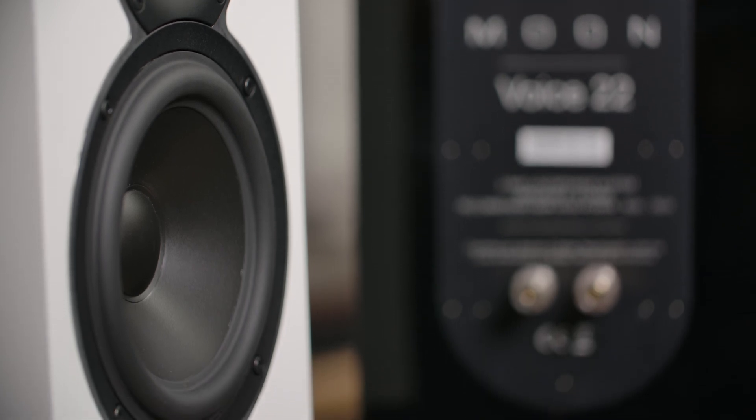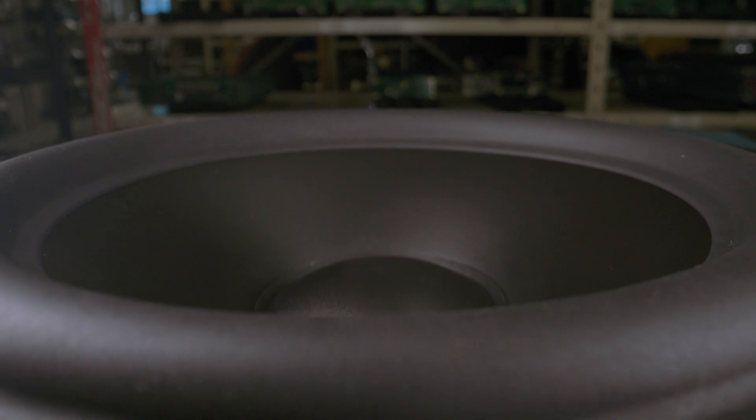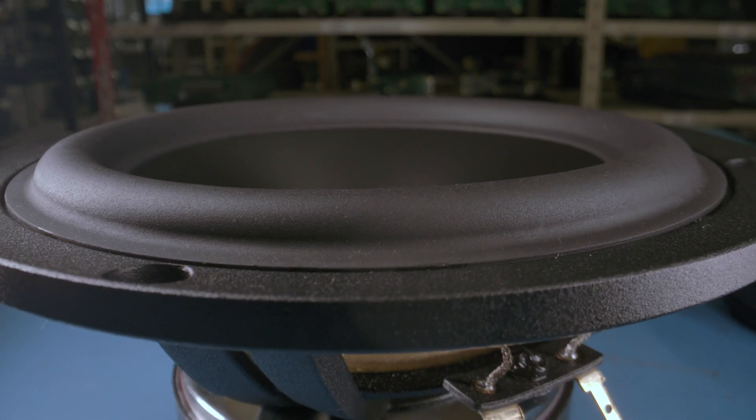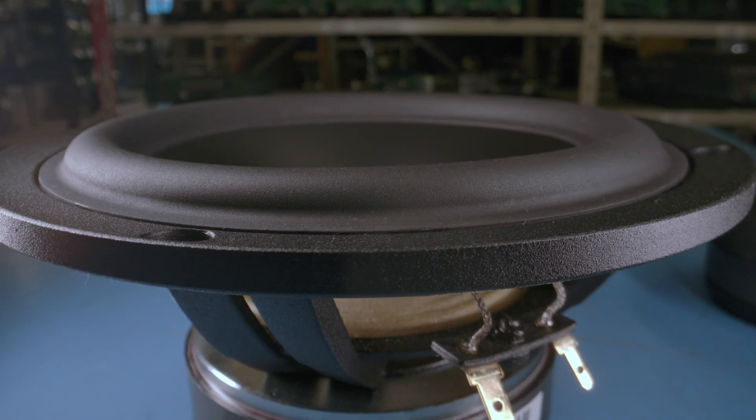The woofer has a cast aluminum basket and mineral-filled polypropylene membrane with a long toe suspension and copper-clad aluminum wire for reduced moving mass.